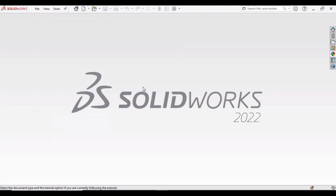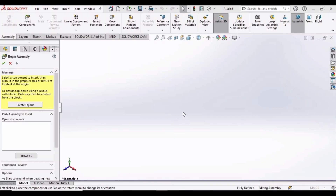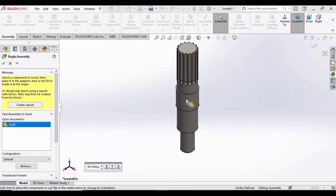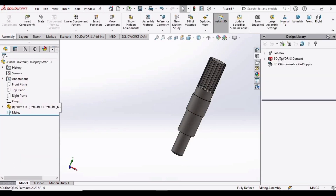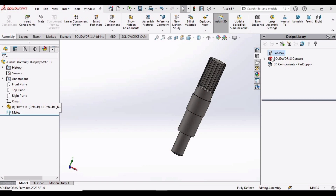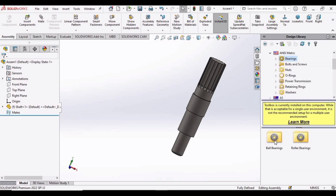Open a new window — this time we will be opening an Assembly file. Select the shaft and click Open. Place this shaft in the environment window. Now let's go to the Design Library. In case you do not have the Design Library, drop down this menu, click on Add-Ins, and select the required options, then click OK.